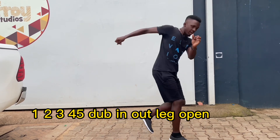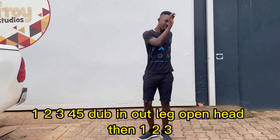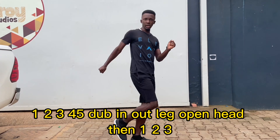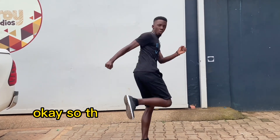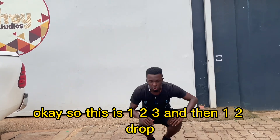Dab, here, out, deck, open, pad, then one, two, three. Okay, so this is one, two, three. And then one, two, drop.